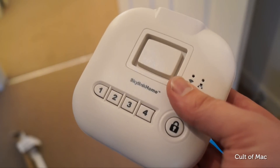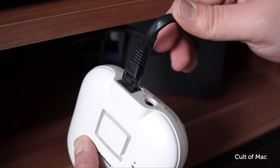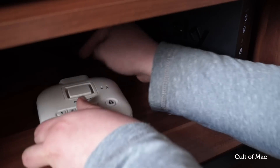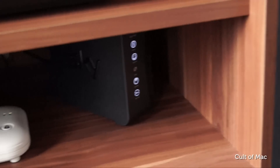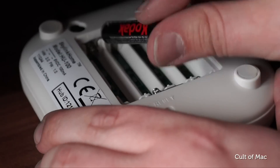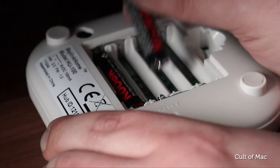The brains behind the Skylink alarm system is the Hub — a small white box that connects to your network via ethernet and allows all of your sensors and cameras to talk to each other. Admittedly, it's not all that pretty, but it blends nicely into living rooms and doesn't stand out next to your router. The Hub comes with a power adapter, but it also takes four AAA batteries, so if you happen to have a power outage, Skylink will keep on running.